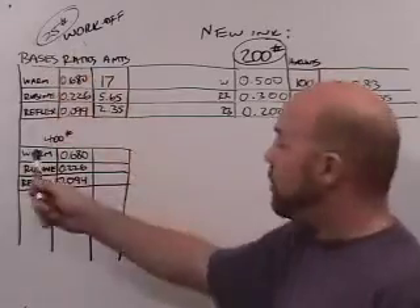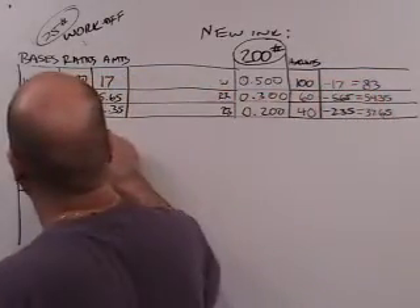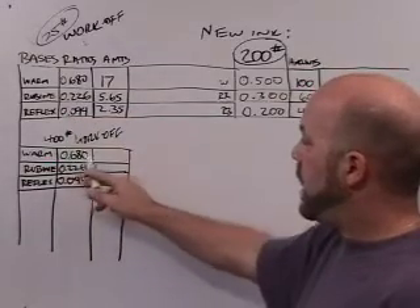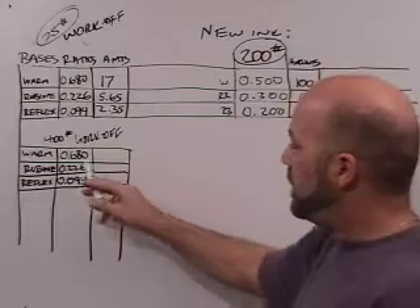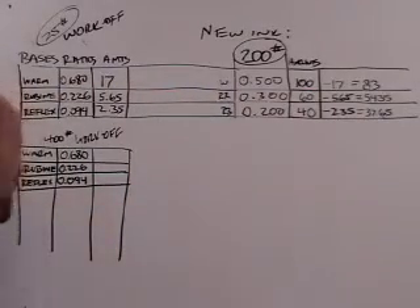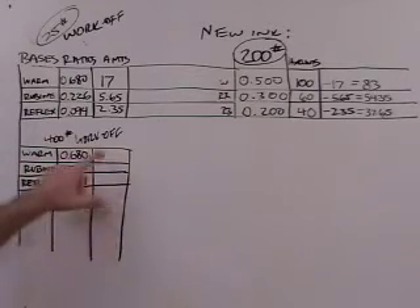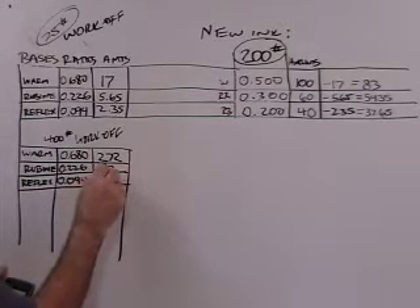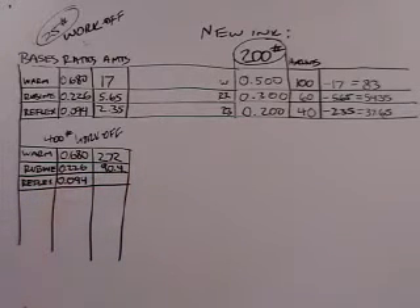We're going to try 400 pounds of math. Instead of 25 pounds of work off, we're going to act like we have 400 pounds of work off, using the same custom color formula. So: 400 times the warm red ratio 0.68 equals 272 pounds. 400 times the rubine ratio 0.226 equals 90.4 pounds. And 400 times 0.094 equals 37.6 pounds.